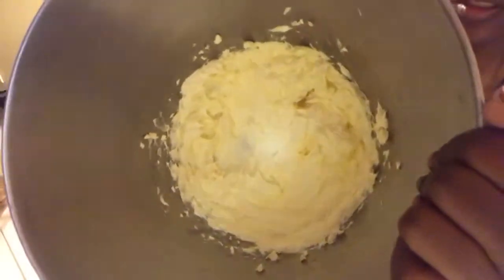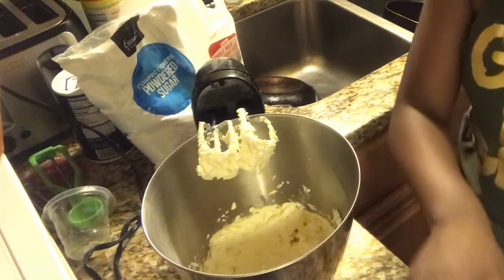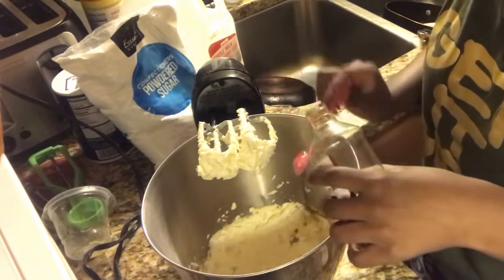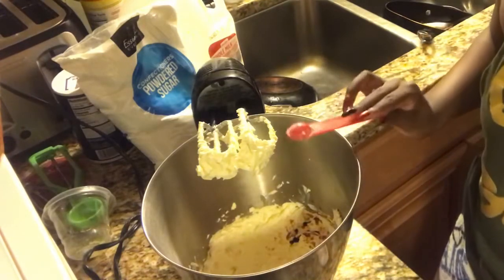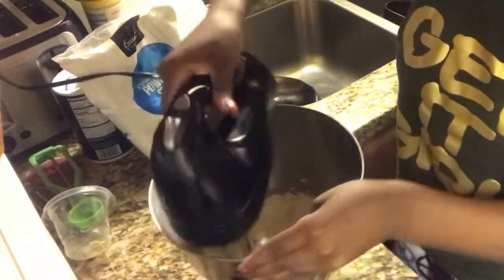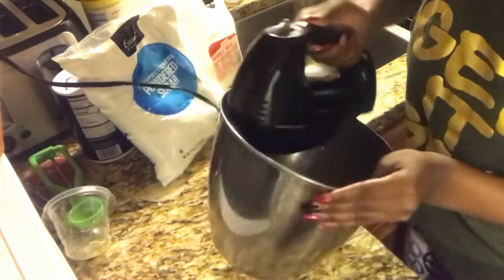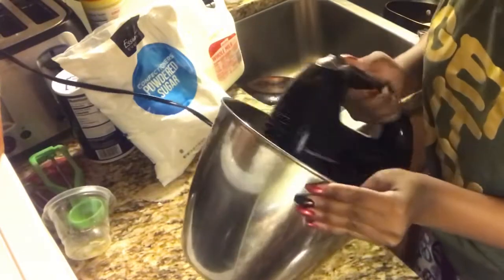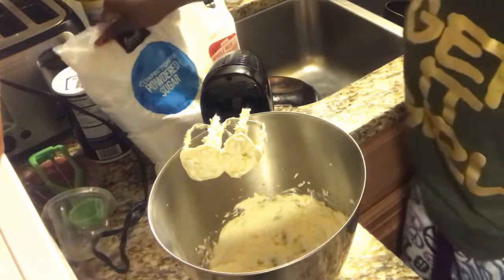So this is a closer look at how it looks — that's all butter. Then you're going to add some vanilla extract. I have a more detailed video on my other channel and I will put the link down below.